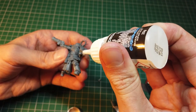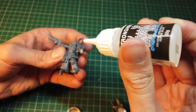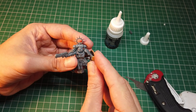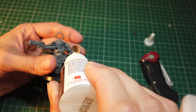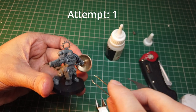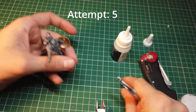Then using Stronghold super glue, which I find tends to set quite quickly and is quite strong on both plastic and metal, I glued the shield onto the arm. Then using the Stronghold glue again I attempted to glue back on the hand after many attempts.